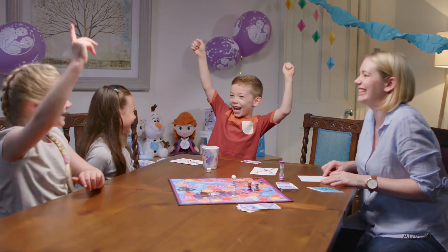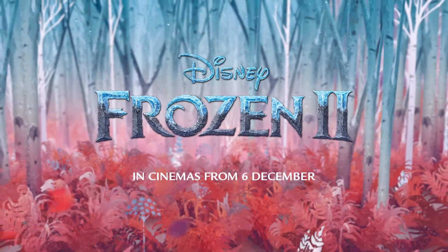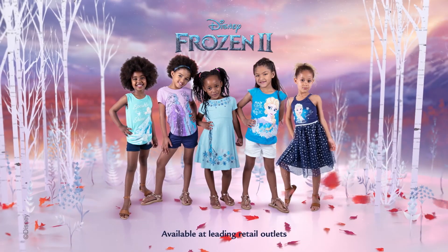Who will be crowned king or queen of Arendelle in your next Frozen 2 family games night? Get set for adventure with Disney's Frozen 2. New product range available in-store now.